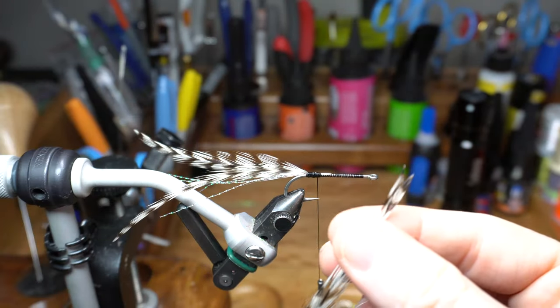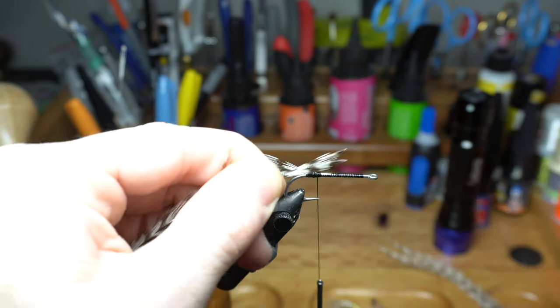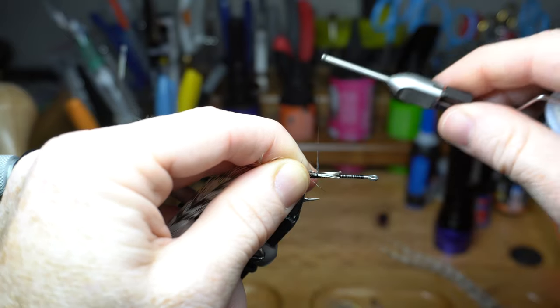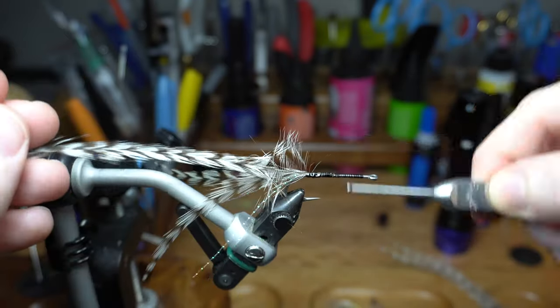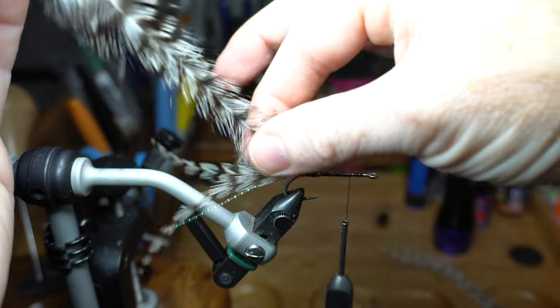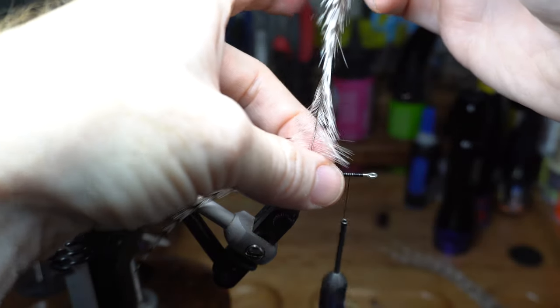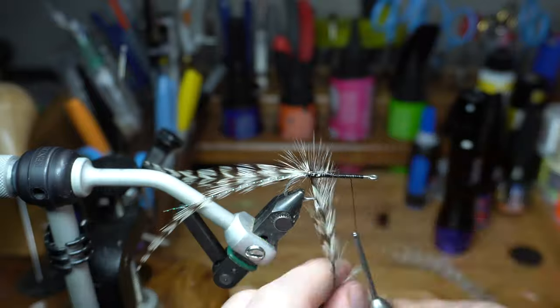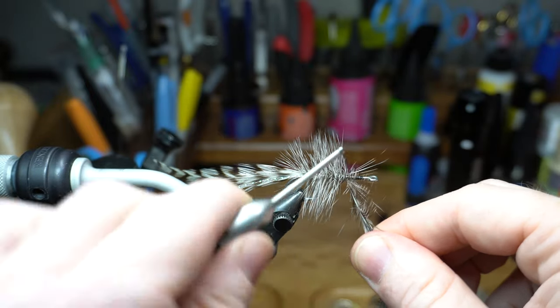Now take two more feathers and pull back the fibers from the tip. Cut off the excess of the feather tip in order to leave a small tie-in tag. Then tie in the feather right in front of the tail and advance your thread halfway up the hook shank. To make the next step easier, stroke the fibers up from the stem to make them aligned out perpendicular from the feather stem. Then proceed to wrap the feather around the hook shank with touching wraps until you reach the thread, then capture the feathers with the thread and cut off the waste.